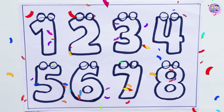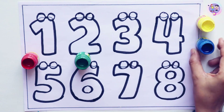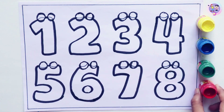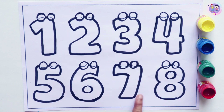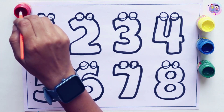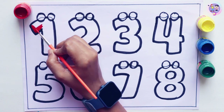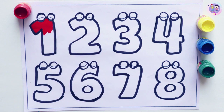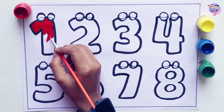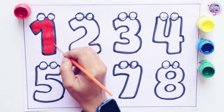Let's color these numbers. One. One. One.